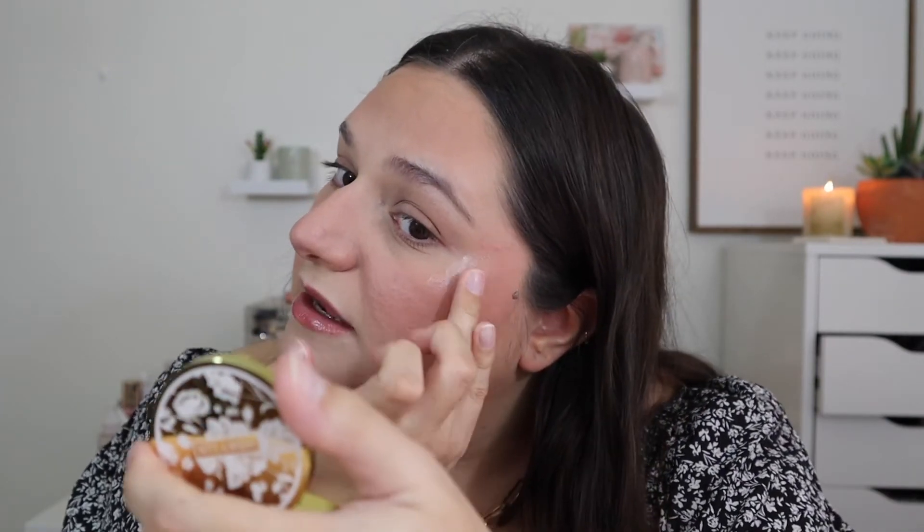All I do is use my ring finger and tap it right on my cheekbones, on top of that blush, and blend it in. It's so stunning — this is so perfect for summer. For the longest time I thought I didn't need this one because I had the Flower Beauty one, but this is just so much better in my opinion. It blends in a lot more smoothly and it's more blinding. If you don't like as blinding a highlight, maybe get the Flower Beauty one. But if you like a blinding highlight, I highly recommend the Winky Luxe one.